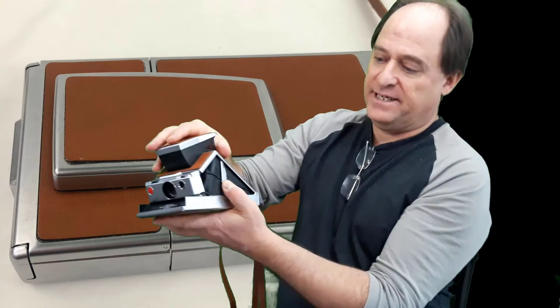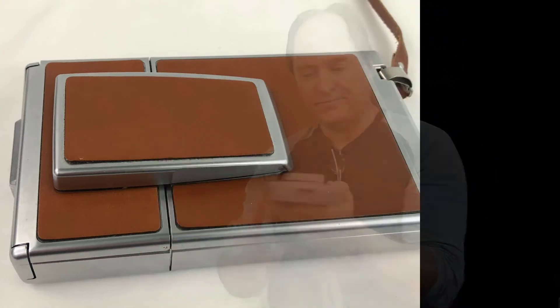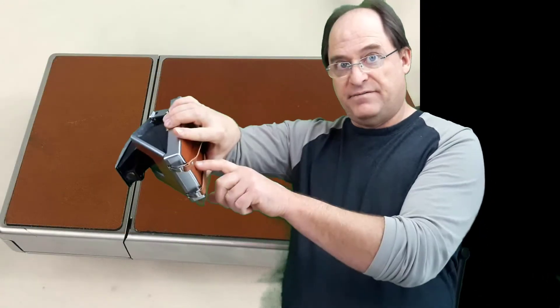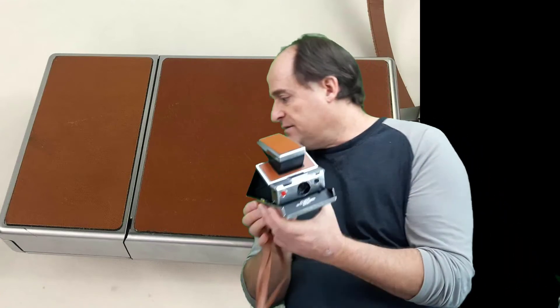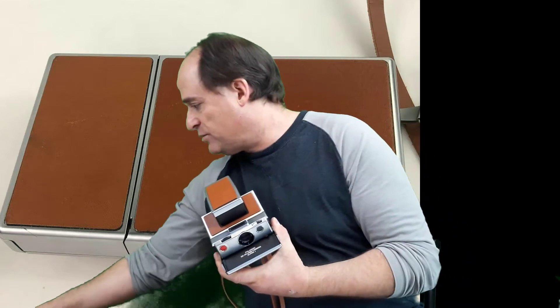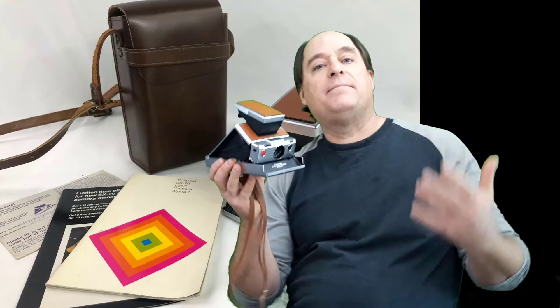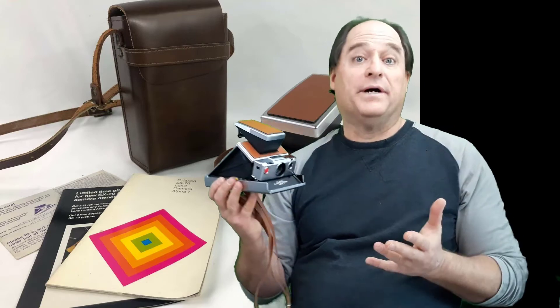When you get ready to put it back down, you push this in and it will slide back, then you can push it down. The original version looks just like this, except it doesn't have the lugs, the tripod mount, or the 'Alpha 1' label — that one came out about 1972, this one about 1977. I had the case with it, beautiful case, and some original documentation including the original warranty card where the original owner put the date: January 19th, 1977. I didn't see a big price difference between the original and the Alpha 1 — if it's in this kind of condition, people are going to want it. It's a beautiful camera.